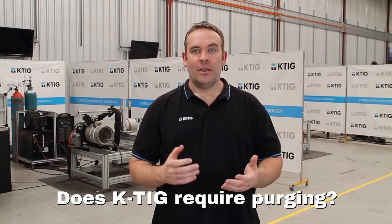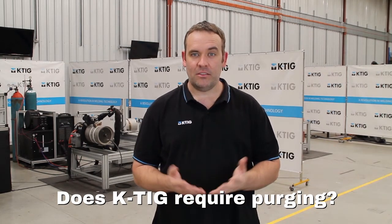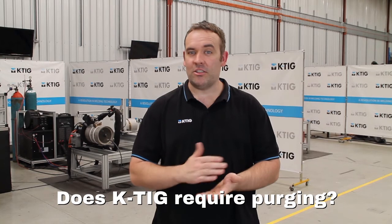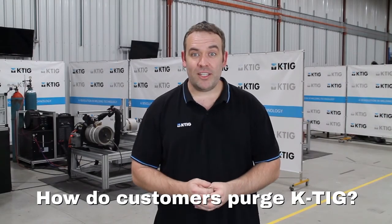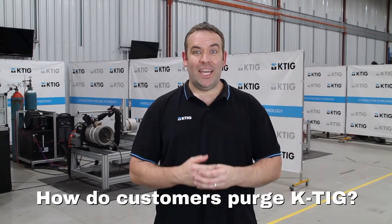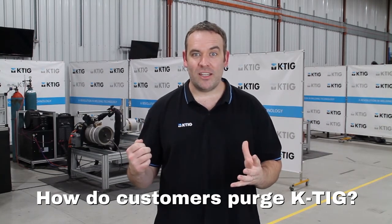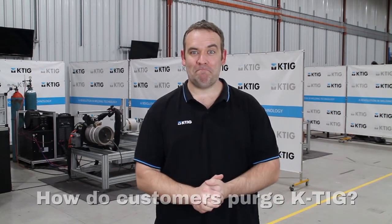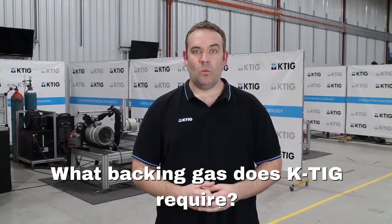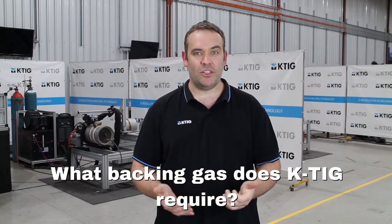When welding stainless steel, KTIG would require backing gas if you want a nice clean root bead. Depending on your application, you may just be flushing off that root bead, and therefore the oxidised root bead gets taken off anyway. We've seen a wide range of purge set-ups or backing gas set-ups — it can range from very high-tech systems with monitors and regulators, to as simple as just a bit of cardboard and some masking tape with a hose in it. We'd recommend the backing gas or purging gas you use is just 100% argon.